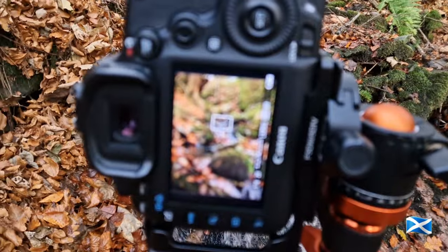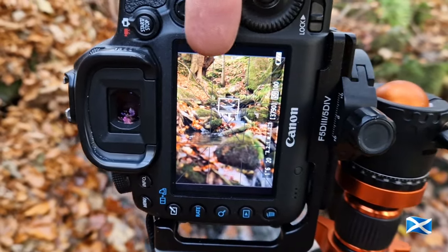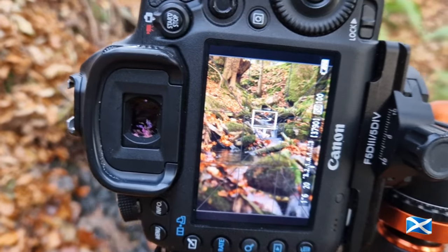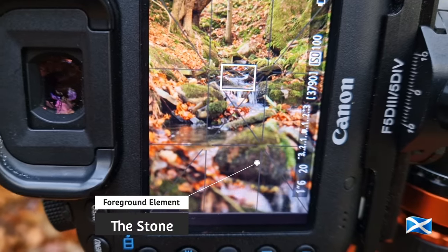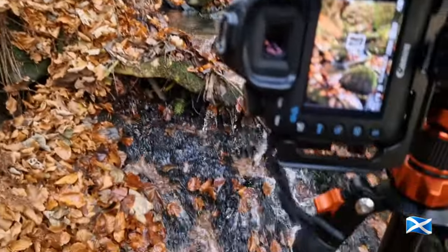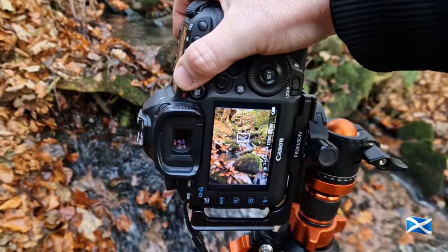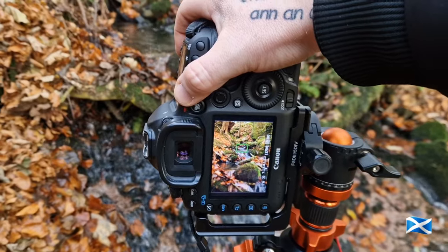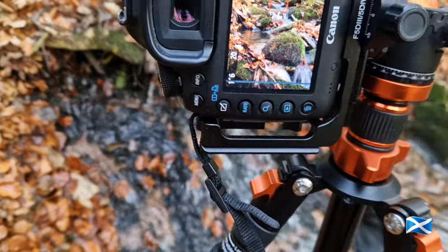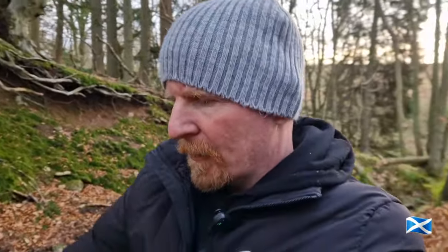So I've moved up the hill a wee bit — not far, just a couple of footsteps — but it's given me a totally different angle. As you can see, I've cut out the sky just about altogether at the top. And I've used this stone at the front here as a foreground element. It looks beautiful — why not take it? I'm liking it. It kind of brings it into like a miniature world because I've zoomed into it, emphasising the stone at the front as my foreground element.